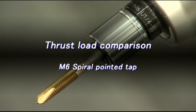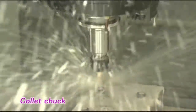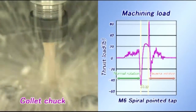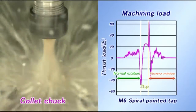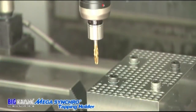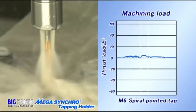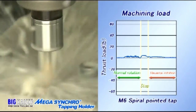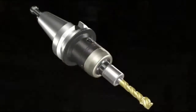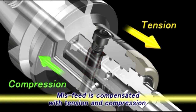Next, we will try an M6 pointed tap. This is tapping with a conventional collet chuck. Cross load appears during the change of spindle rotation from forward to reverse, and it appears as if the tap is being pulled, pushed, then pulled again. As you can see, little thrust load occurs when a Mega Synchro tapping holder is used. The construction of the Mega Synchro tapping holder compensates for misfeed due to both tension and compression.